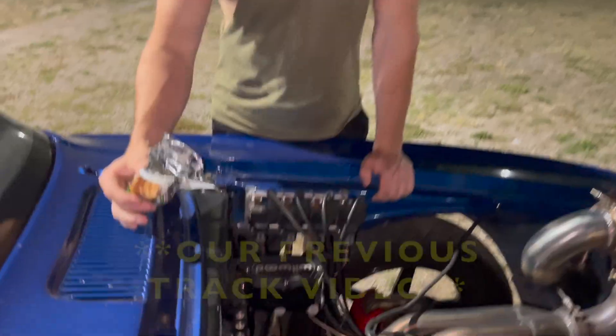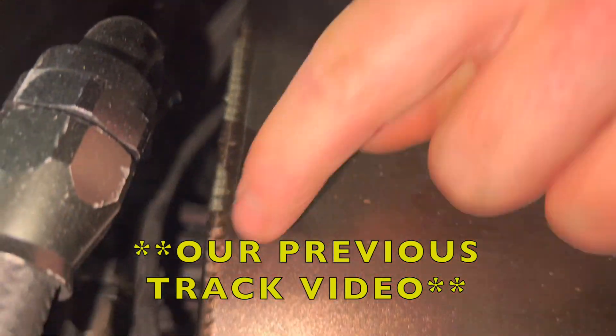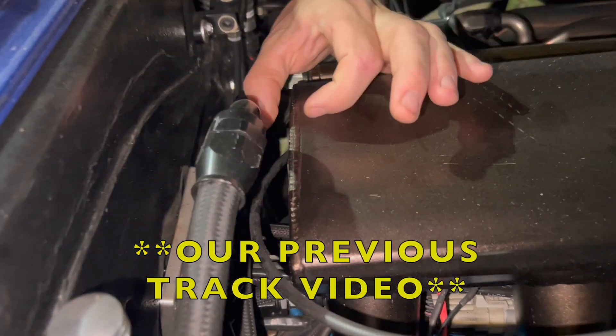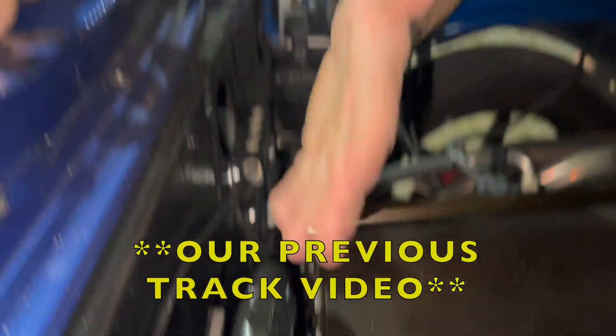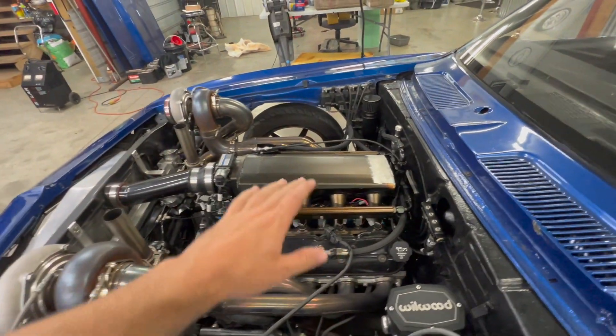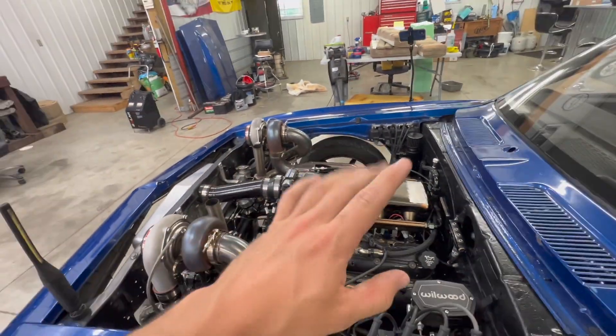As you guys have seen in a few videos back, this sucks because we have a massive crack that goes from here all the way to there. The more boost we make, the bigger that crack gets — it's probably opening up and all our boost is escaping. I had to weld it up and it ended up holding, but the throttle body is now leaking too.